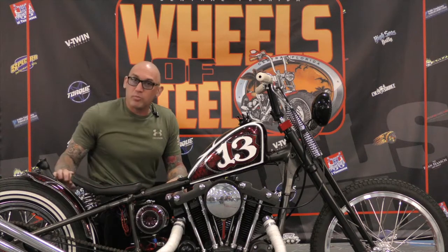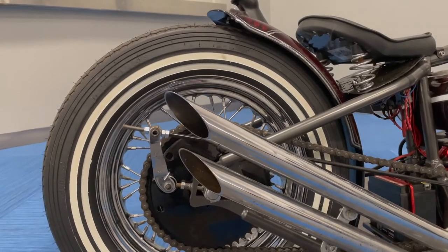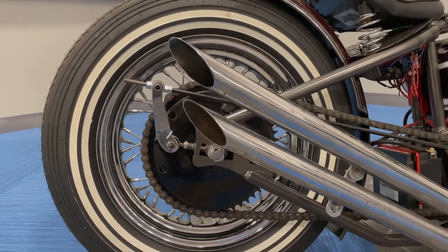The rear fender came with the bike. I custom cut it. I fab everything. My background is a machinist, fabricator, and a hobbyist.